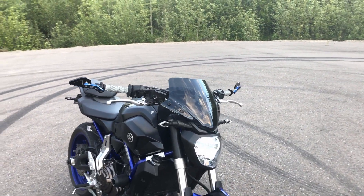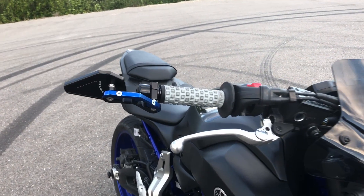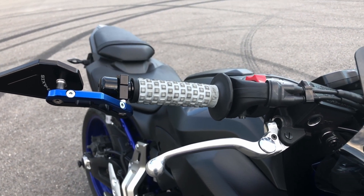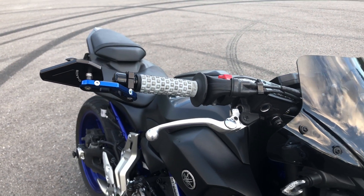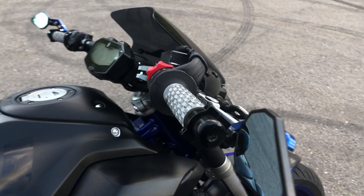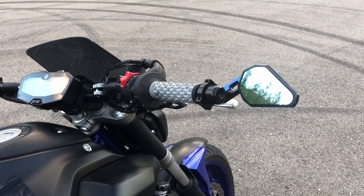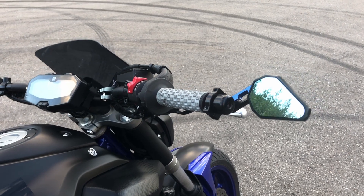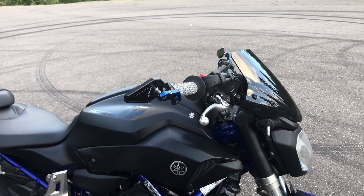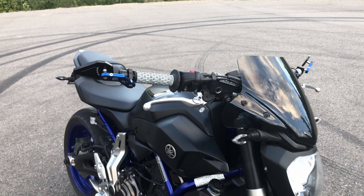Along with the Pro Taper bars I have the Pro Taper handlebar grips — these are the pillow top grips. The good thing about these is that they're super cheap, so when they wear out, for about $10–$15 you can swap them out for brand new ones. Also underneath the grip I have an R6 throttle tube — honestly the best mod for this bike. I recommend getting the OEM throttle tube as it changes the rotation from 90 to 60 degrees, so it doesn't give you more horsepower but it completely changes the feel of the bike.